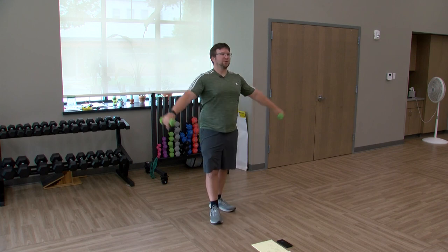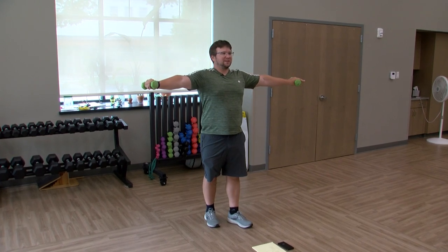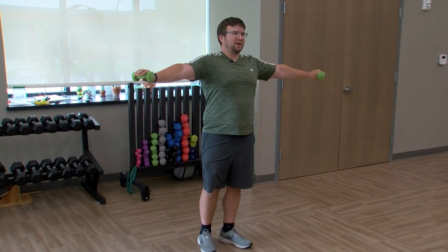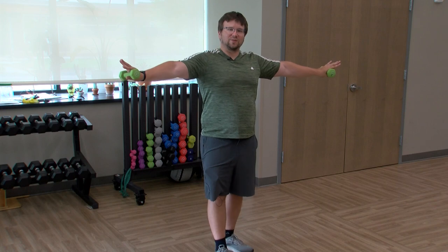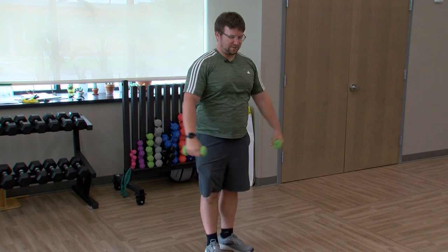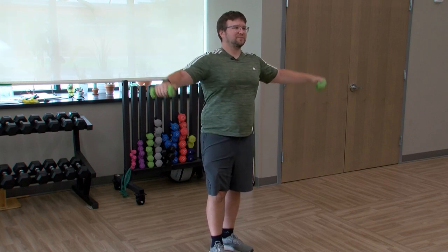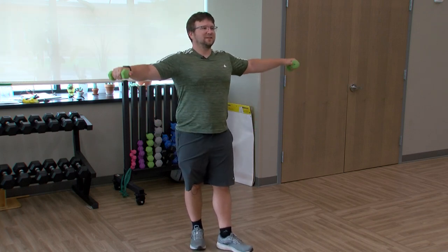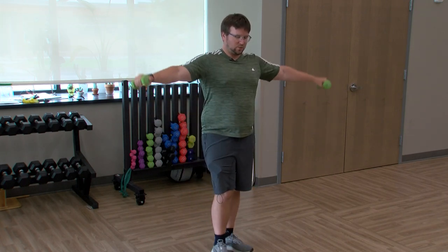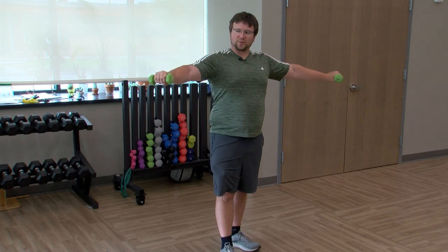Hold those hands up to the side like you're a T. If you want to make it harder you could do a single-leg balance — or just say nope, not today, and don't do that. Fly it out to the side one more time. Keep breathing throughout the whole workout. Hold it one more time — doing great. The three-pounders feel like 50.